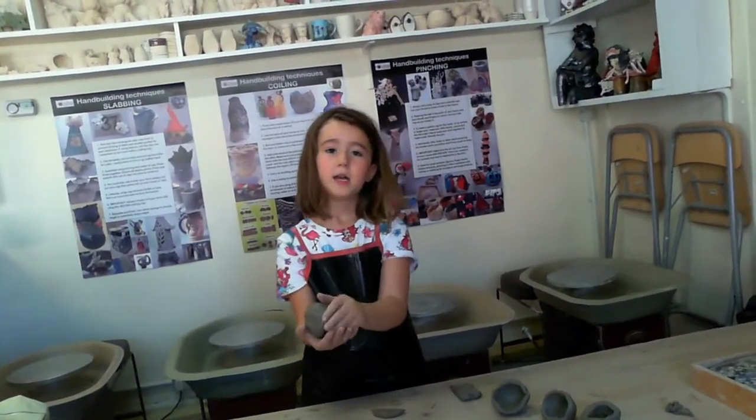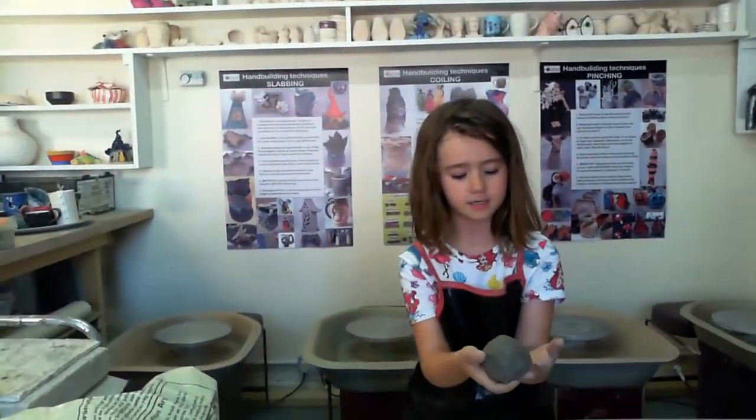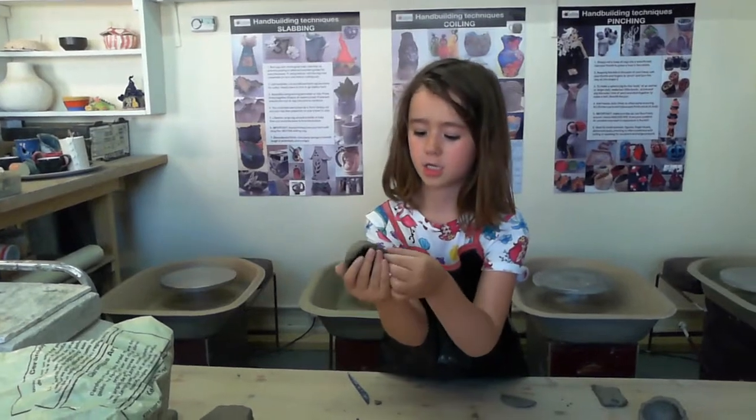Now there we go — a perfect fish head. I outlined the eyes; got to find them. There's the outline of the eyes, and I just cut out the mouth.